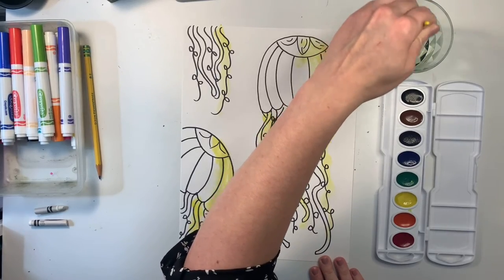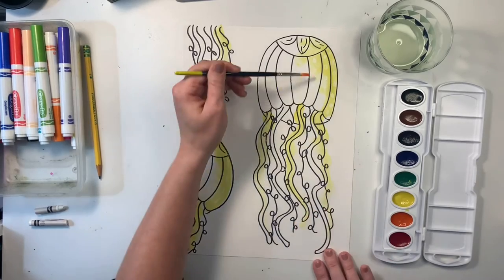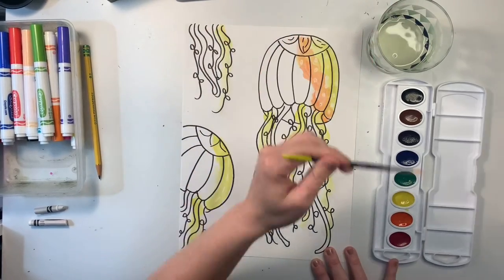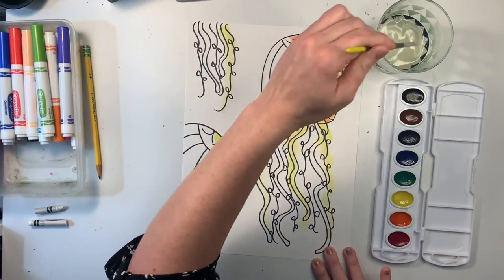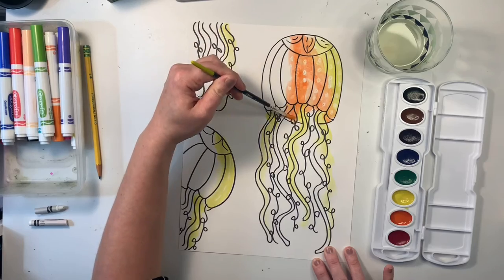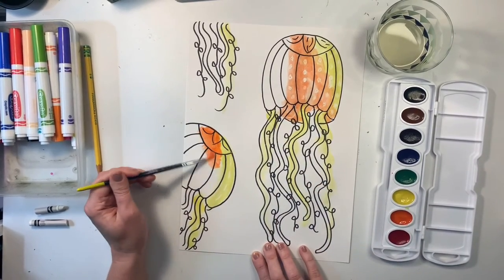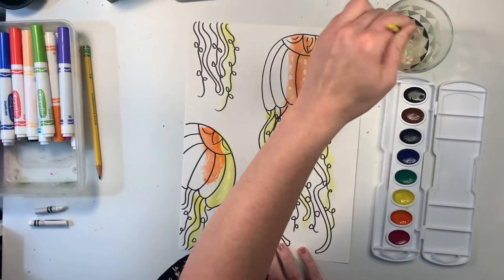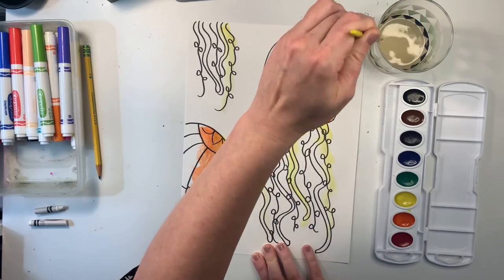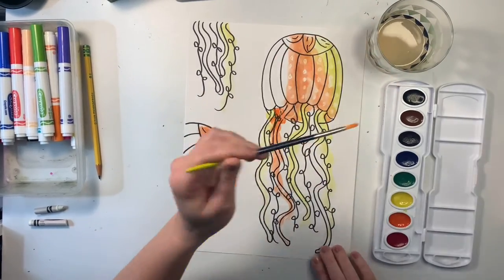Now I'm done with my yellow. I'll rinse off my brush by going around in a circle, wiping it on the side, and then using orange. I'm going to go circle in the paint and add some orange at the top here — I like kind of mixing it into the yellow a little bit. You can really see those white dots start to show up. I'm going to leave a little bit of room on that side for red. I like using the side of my brush and painting in a circular motion — I find it really spreads out the paint nicely. Then I'm going to add some orange on my tentacles, just bringing it down. You can start to see that those white tentacles show up.